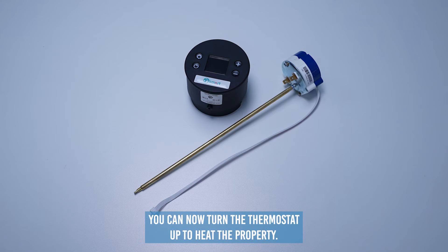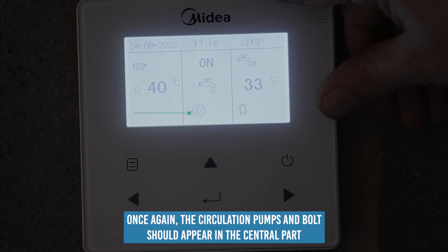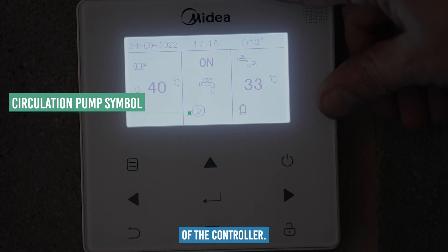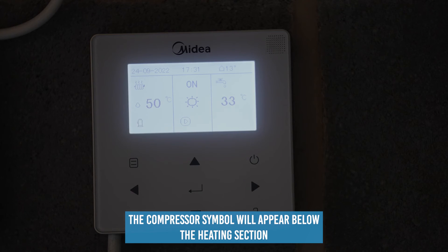Once hot water is satisfied, you can now turn the thermostat up to call heat to the property. Once again, the circulation pump symbol should appear in the central part of the controller, and the compressor symbol will appear below the heating section shown on screen.